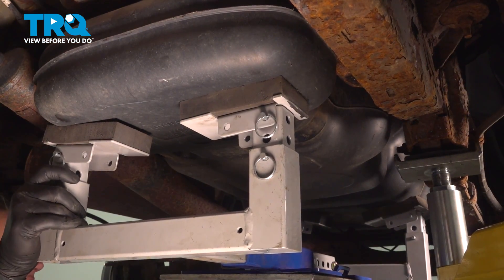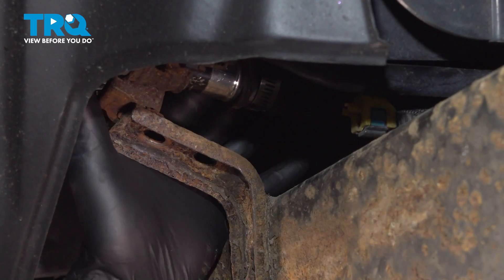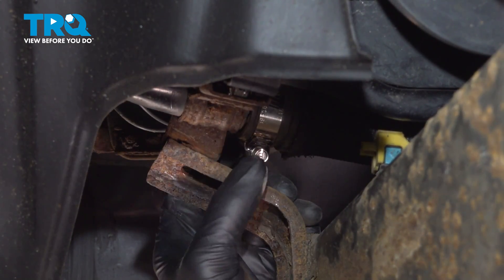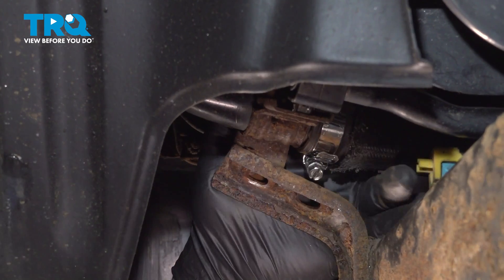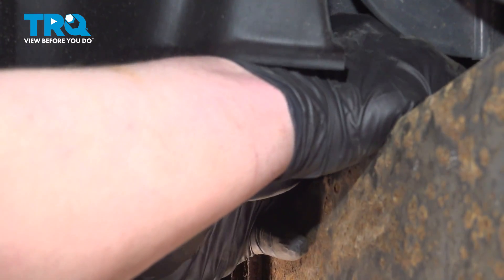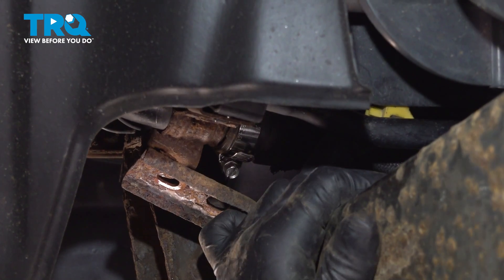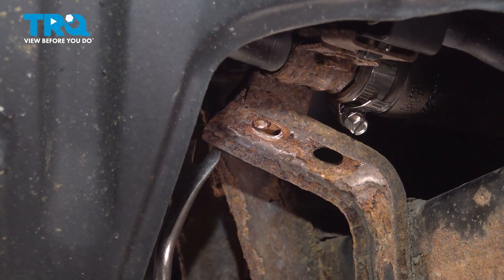Double check the filler neck — make sure it's in the correct position. Install the line onto the filler neck and get it fully seated. Snug down the clamp and get it nice and snug. Install the small line onto the metal line — make sure it's fully locked on and the lock is in place. Install the 12mm bolt for the bracket. Ours is broken, so we will not be installing it, but if you have it, go ahead and do that now.